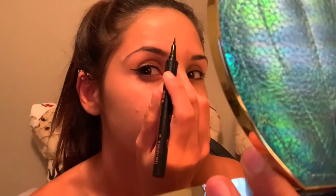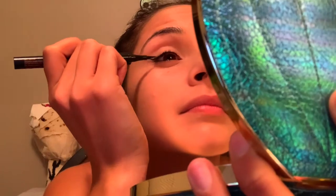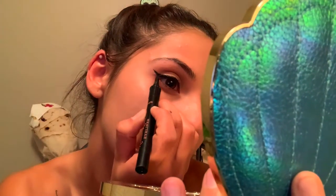The next step is applying eyeliner — it's going to be a sharp wing. I'm using Benefit eyeliner, which I got at Ulta. I've got one wing on now, so now we're going to do the next one. Now that I did my uneven wings, the next thing I'm going to do is apply eyeliner to the bottom lid as well.